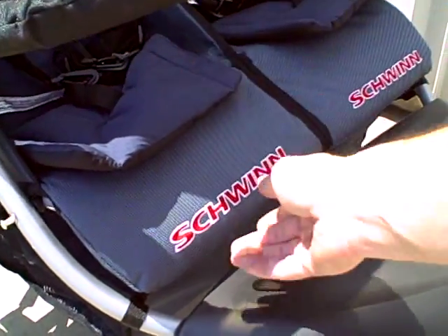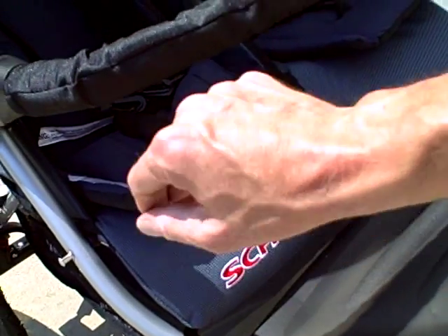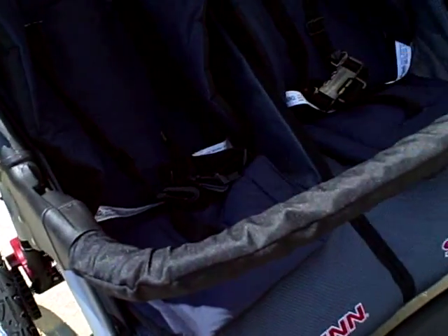This model has a padded footrest for the children. It also has a padded grab bar on the front. The kids really like that — it makes it very nice.